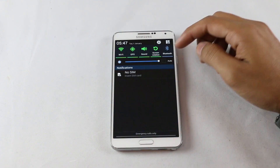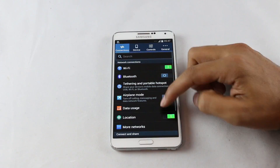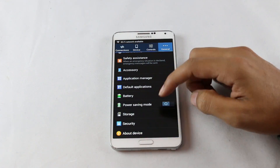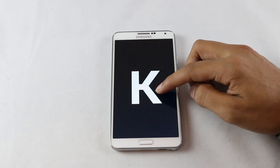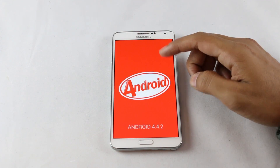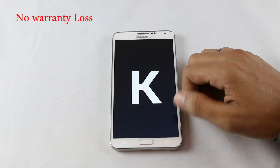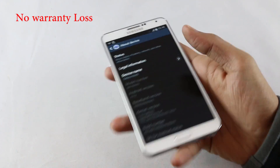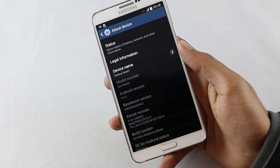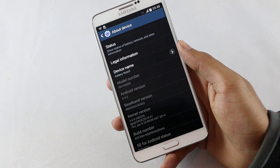In this video I'll be showing you how to install Android 4.4.2 KitKat on your Galaxy Note 3 N9005. This firmware works with the N9005 variant only — this is the leaked firmware from Samsung. Installing this firmware will not void your warranty; this is totally safe to install.